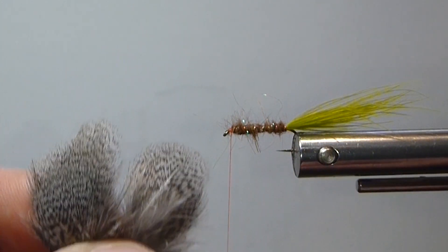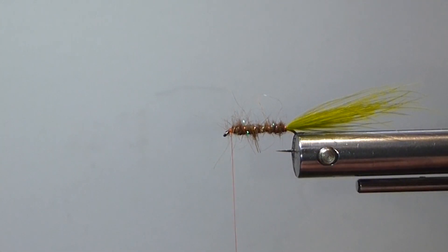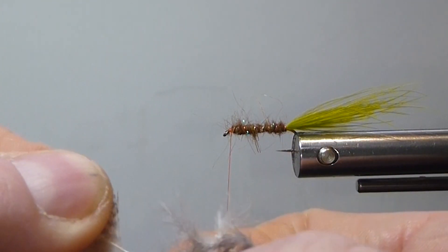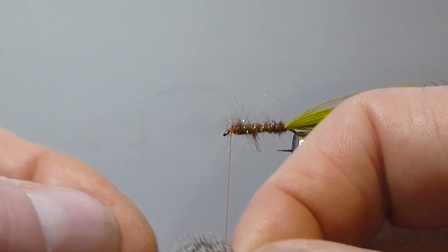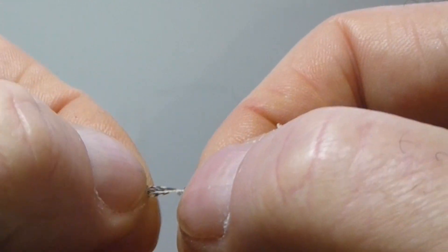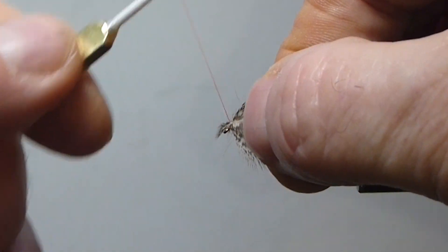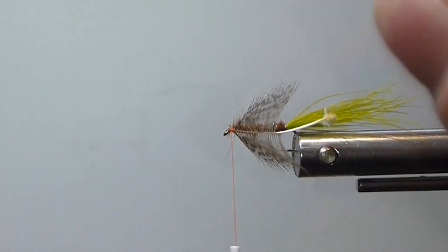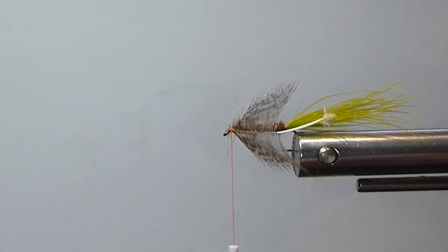Now we'll bring in some of our partridge. These are beautiful little plumes — worth their weight in gold. If you buy these skins, they're pricey, but they're worth it. You can maybe even split one with your buddies, or you can buy them bagged up too. But to get the best, you need to buy a skin. What I do is fold my tip back like that and tie it in by the tip. Some tie it in by the butt or the heavy stem, but I can get more turns this way and it folds back a lot nicer.